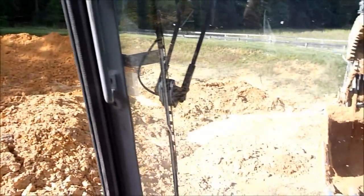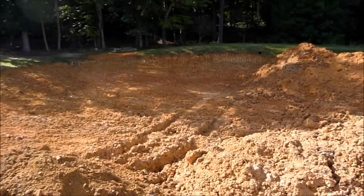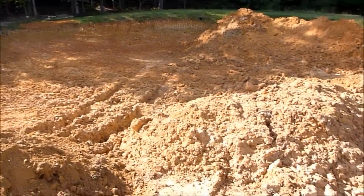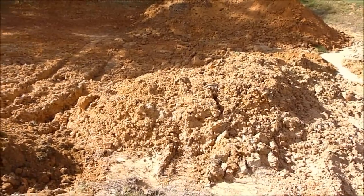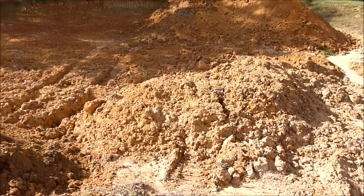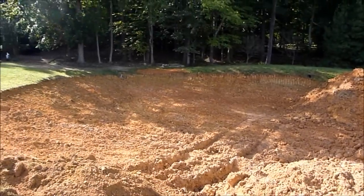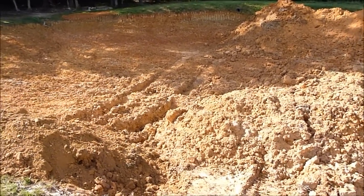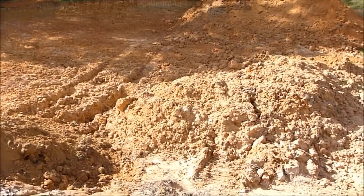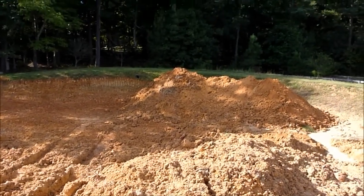Now I've got all the water pumped out. I pushed it over so I could pump it out. I stripped about a foot off and found somebody had dug a hole out, so there's a lot of mud. I was going to try to use that mud but it's just going to be too big of a pain to dig out in the mud, get to a solid base, and put that back over the bentonite.